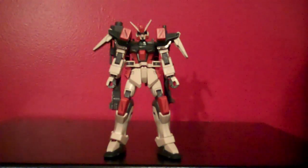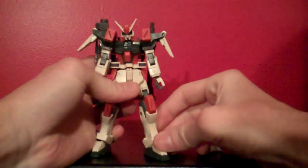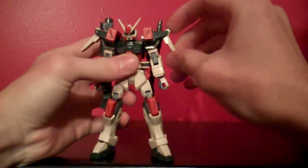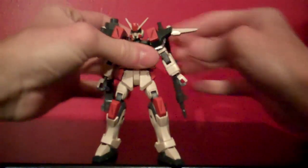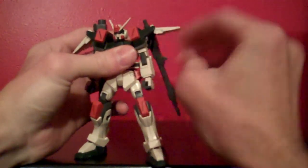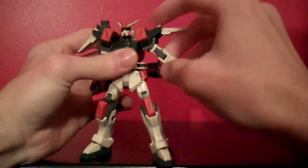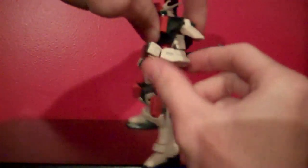In terms of posability for the Buster Gundam, it's a bit limited because of the big cannons on the back that are connected to his waist armor, but for the most part it's pretty solid. The head can rotate 360 no problem and can go up and down on the polycap ball joint. If you move the tip at the shoulder up and out of the way, you can get the arm to go up about that high, and the whole thing can rotate 360 assuming you get the rifle bit out of the way. The elbow will bend about 90 degrees.